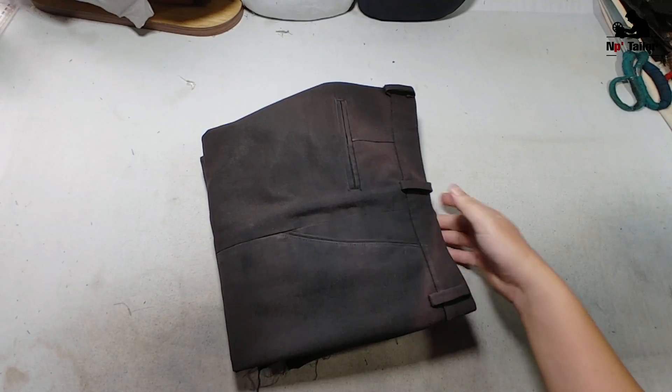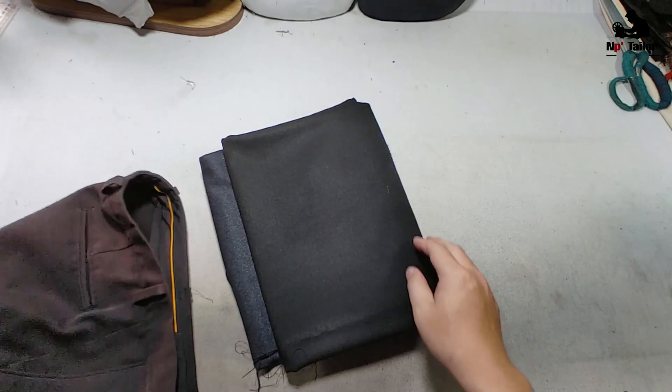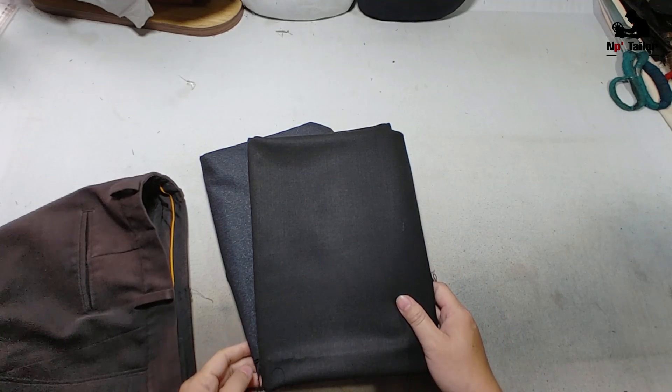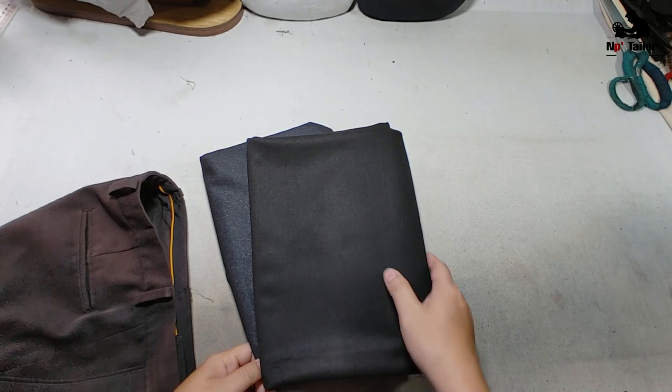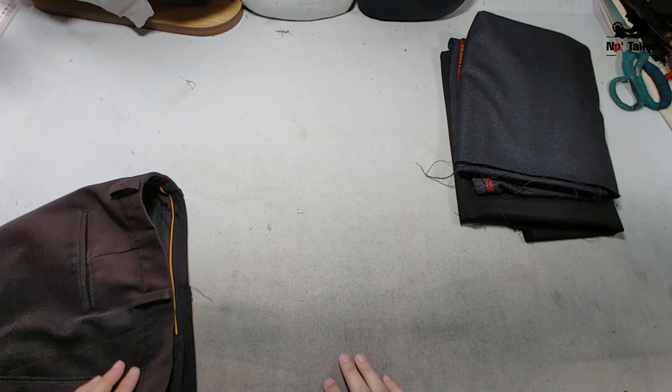Xin chào cả nhà. Clip này mình sẽ cắt và may một cái quần theo số đo quần mẫu mà khách đưa. Có nhiều bạn xem kênh cũng hỏi là cắt quần theo số đo quần mẫu thì mình sẽ làm như thế nào, thì clip này mình sẽ giải đáp cho mấy bạn.